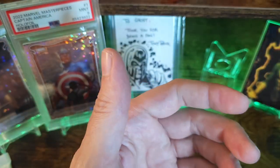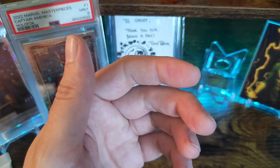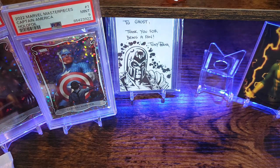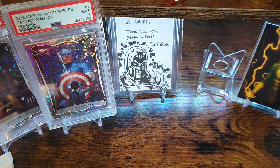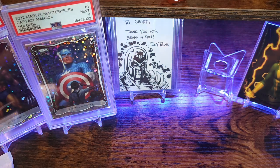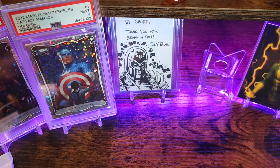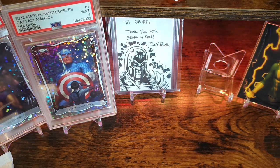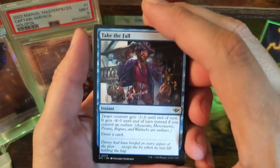There's actually a set coming up in June called Modern Horizons 3 — it looks pretty cool. I might have to get back into playing. It has some Eldrazi characters in it. I personally haven't played the new battle style called Commander, but it'll be fun to get into it.